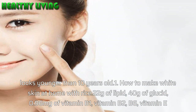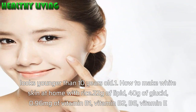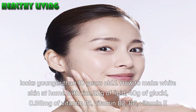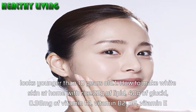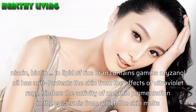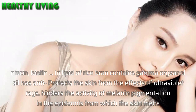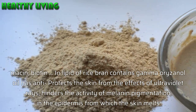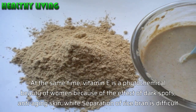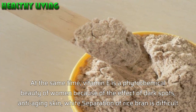Method 1: How to make white skin at home with rice. Rice contains 22 grams of lipid, 40 grams of glucid, 0.96 mg of Vitamin B1, Vitamin B2, B6, Vitamin E, Niacin, and Biotin. The lipid of rice bran contains gamma-oryzanol oil which protects the skin from the effects of ultraviolet rays and hinders the activity of melanin pigmentation in the epidermis. Vitamin E is a phytochemical beauty ingredient that reduces dark spots and has anti-aging and whitening effects.